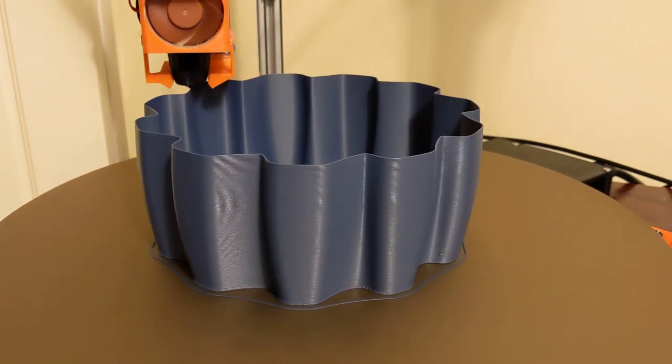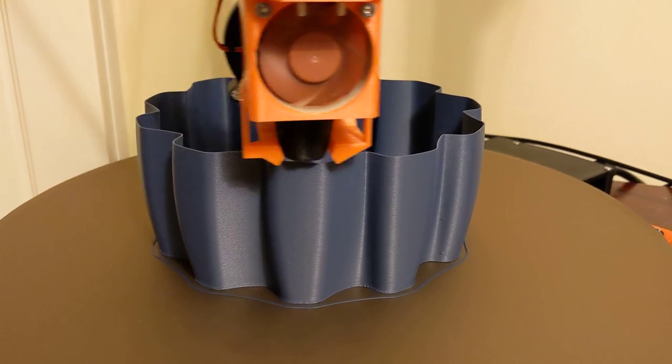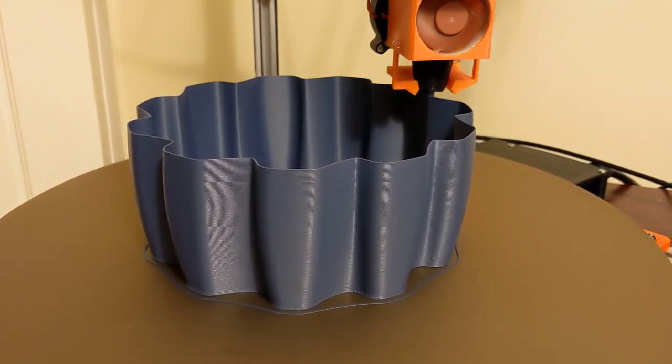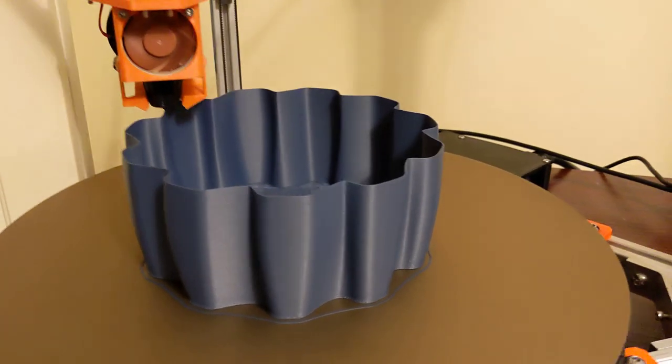Hey everyone, here's a quick video on base mode with my printer printing. This is at 0.48 layer height with a 0.6 millimeter nozzle, and this is with a matte filament.